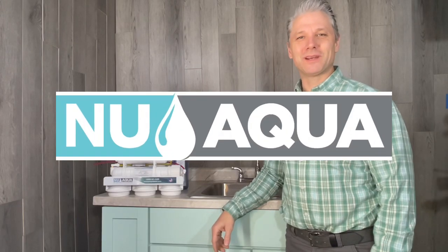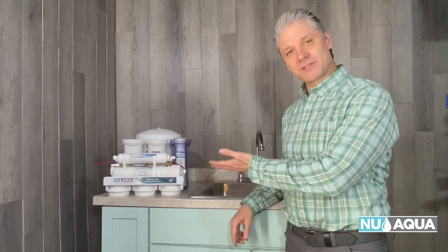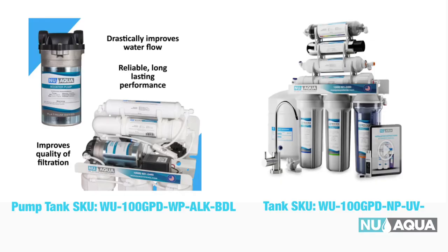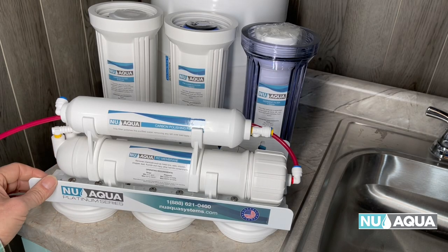Hello, Tony from New Aqua here. Let me show you how easy it is to install your new tank RO system right under your kitchen sink. This installation guide covers both the pump and no pump reverse osmosis systems with a tank. After unpacking, let's review all the components of your RO system.